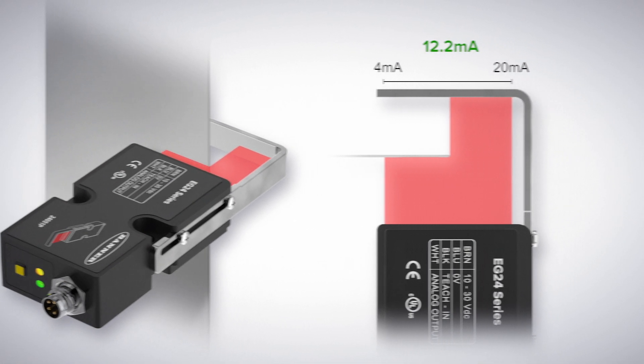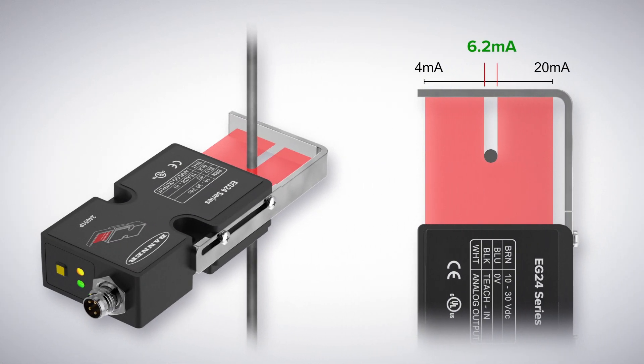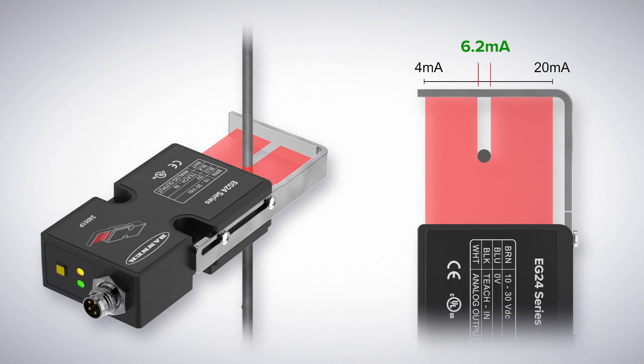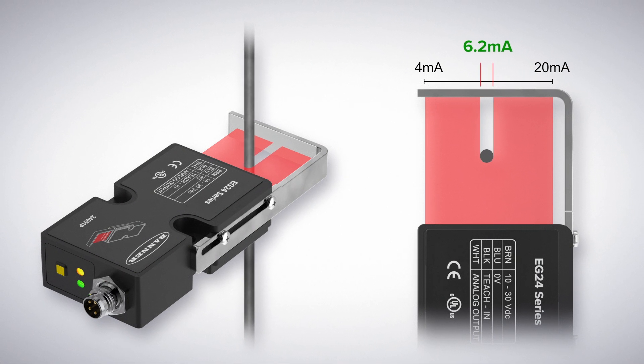Width mode and gap mode, on the other hand, are useful for conducting quality control and process dimension verification. In width mode, the EG24 can detect and measure the thickness of a wire, ensuring it has a uniform thickness with no crimps, breaks, or excess accumulation. In this mode, the EG24's output is the measured thickness and has the same performance regardless of relative positioning within the beam.